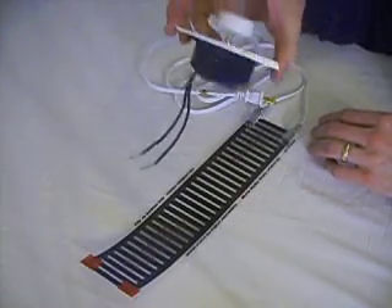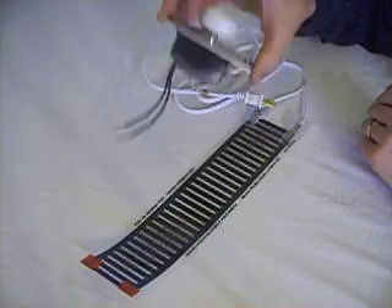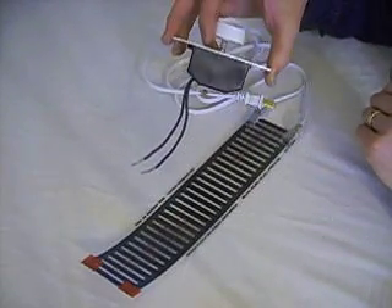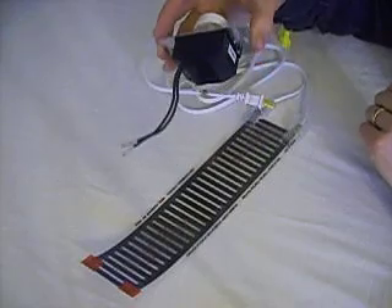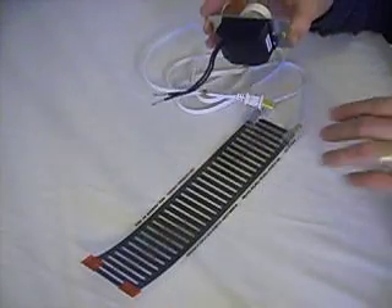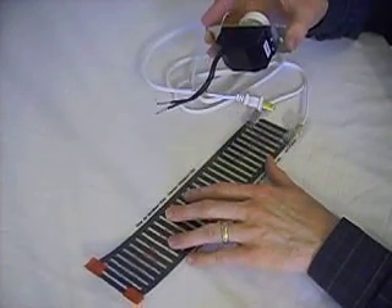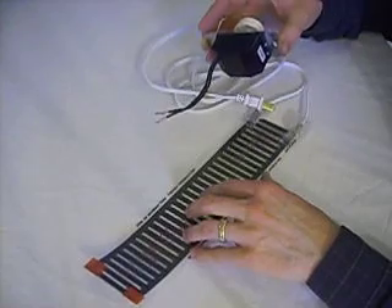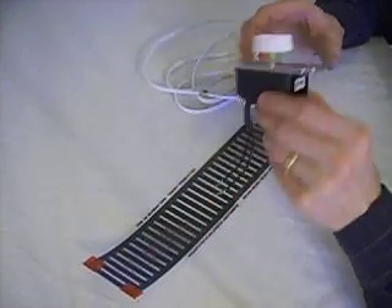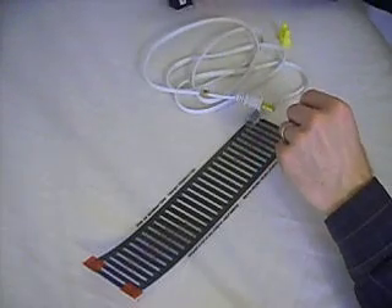Now I'm going to show you how to take an electrical dimmer — a light switch dimmer essentially — and splice it into the cord so you can regulate how much power goes into your flex watt heat tape. Very important not to get too much heat generated into this. If you have a highly insulated area, this heat tape can get hot enough to melt itself or even catch on fire — don't let that happen.